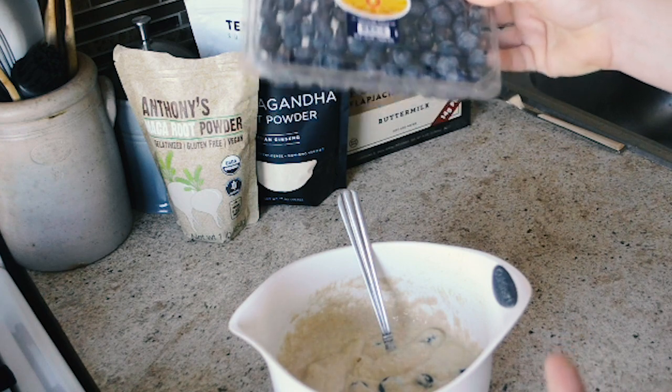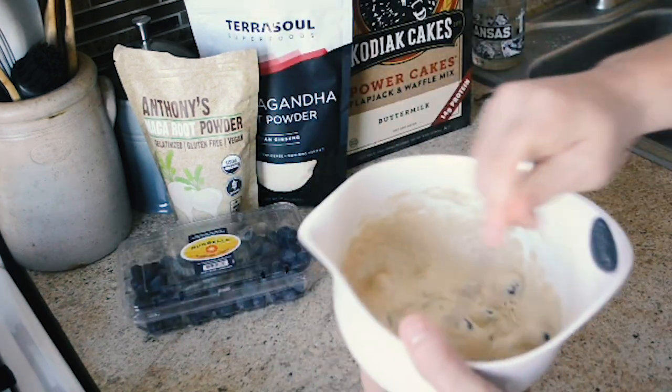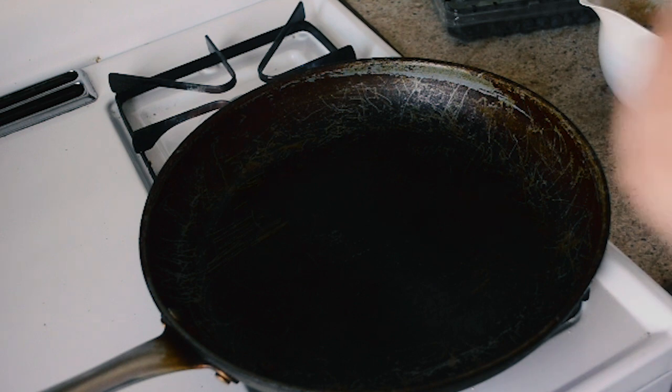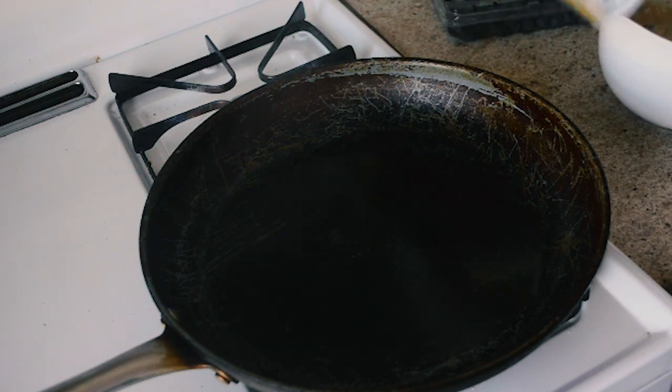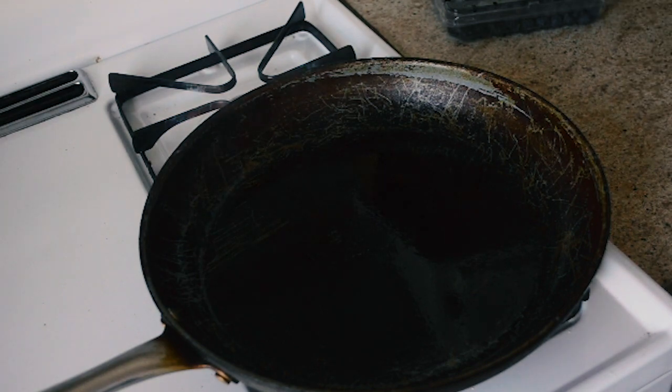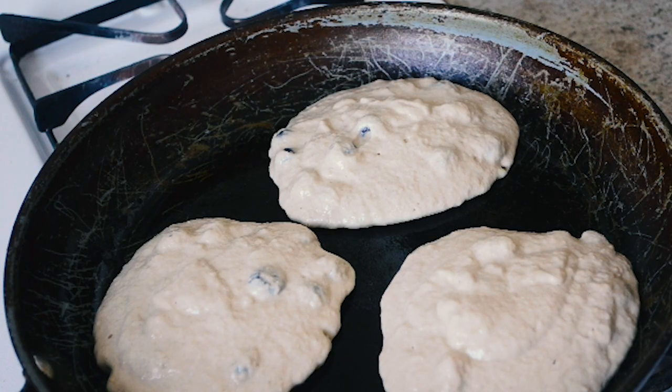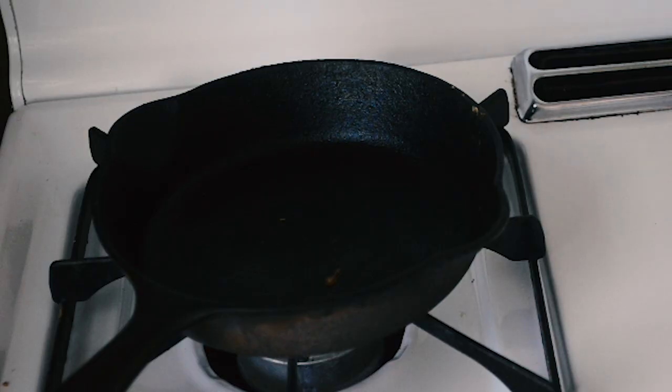I like to buy blueberries when they're on sale and stick the whole container in the freezer. One of the tricks I use with pancakes is to get the pan pretty hot and then turn the heat down. I hit it with some oil and drop in the batter. This amount of batter will make three pretty large pancakes.